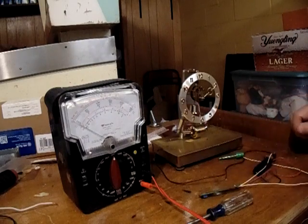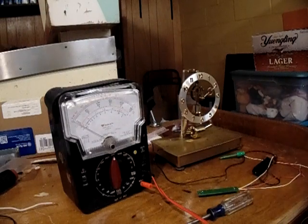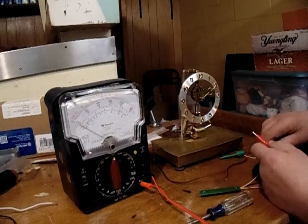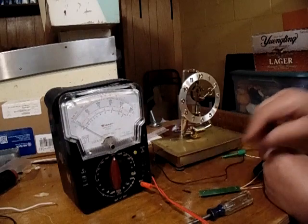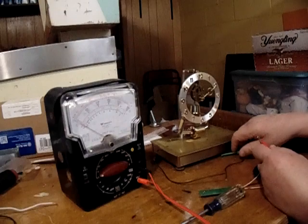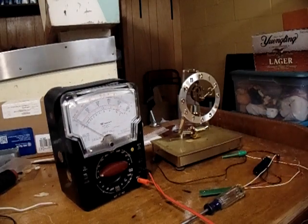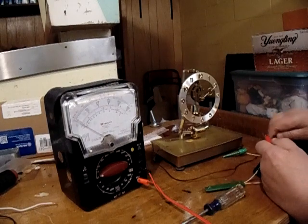Well, I think I solved that problem. The easiest way is to just put a meter on it — your plain old meter. Put it to your DC volts low scale, because it only puts out about less than a volt, if I remember right. I'll make another video and measure it one of these days.